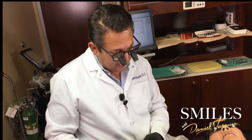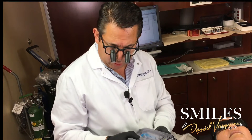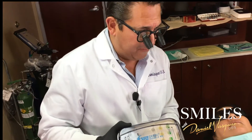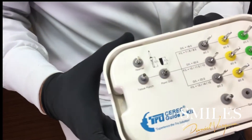Hi everybody, I'm Dr. Daniel Vazquez. Today I'm going to be doing a live patient surgery, and I'm going to be using a new kit — the Sari Guy 2 kit drills. If you want to come closer with the camera. This is from the company True Abutment.